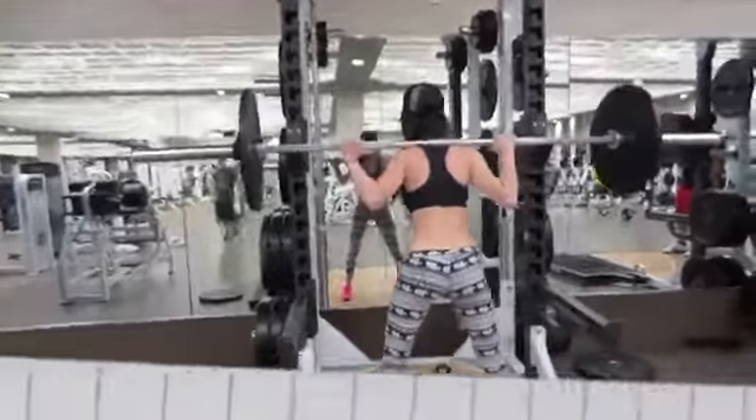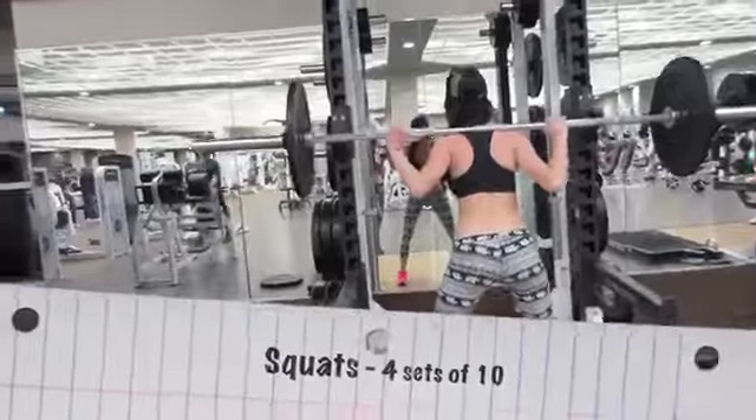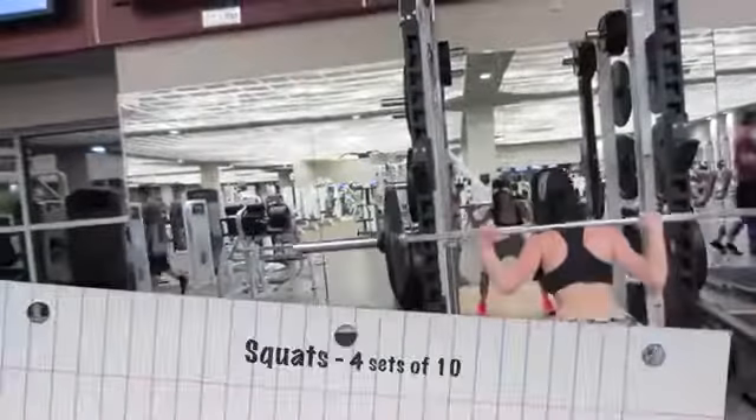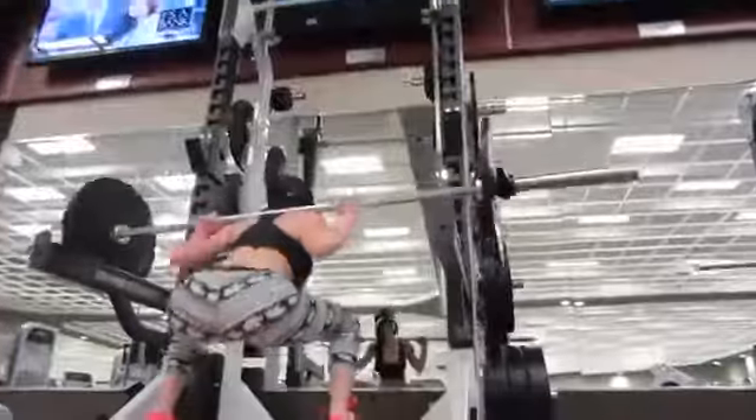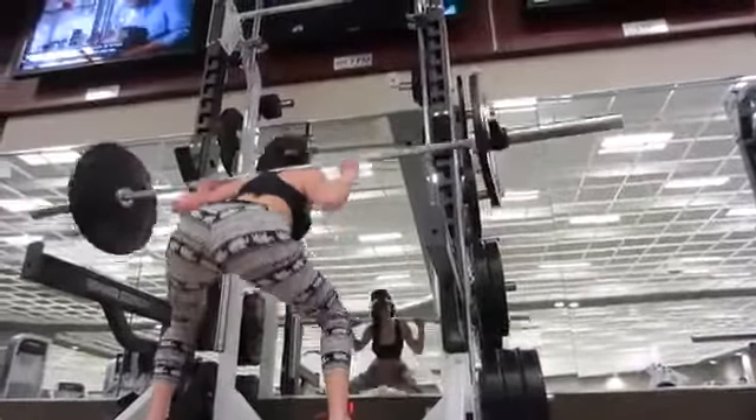The first exercise is a squat. You want to make sure you go down in nice form, keep your back tight. When you stand up, you want to make sure that you squeeze your butt tight — this will really make you get the full effect of a squat.